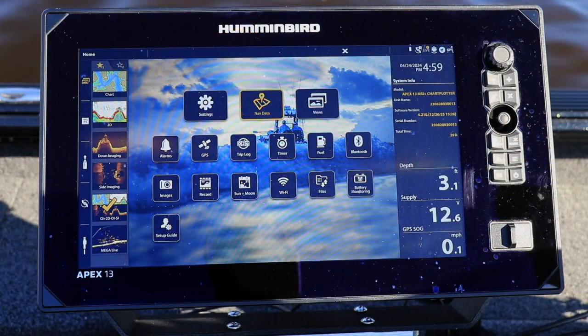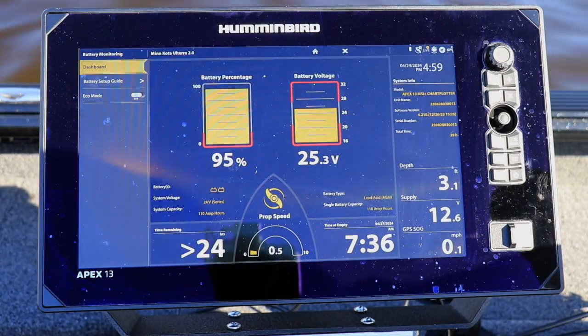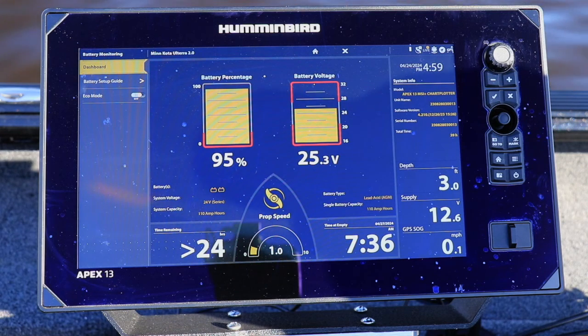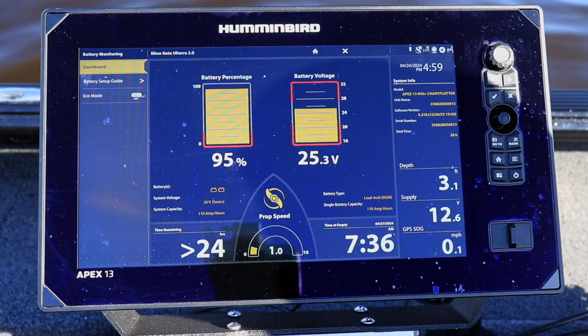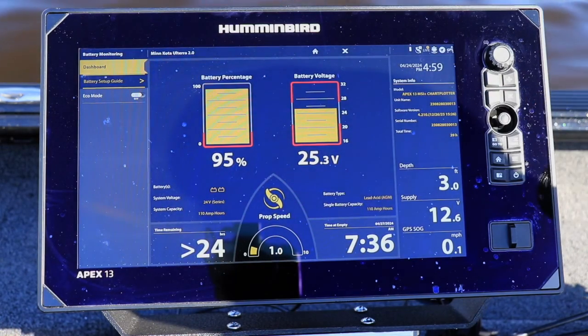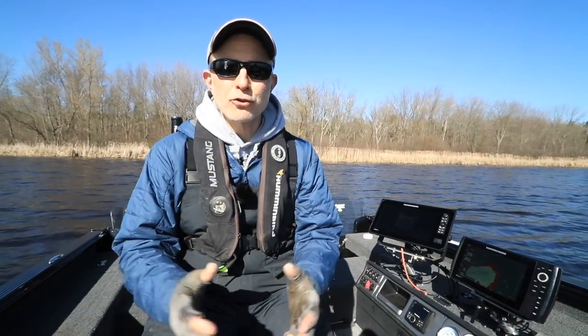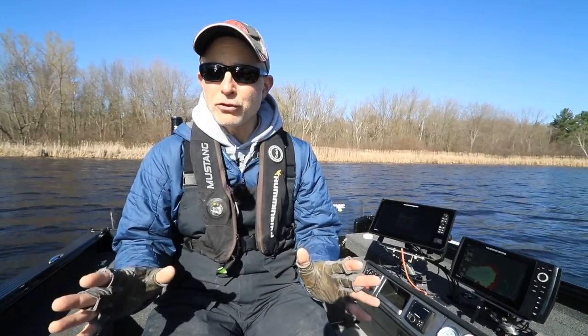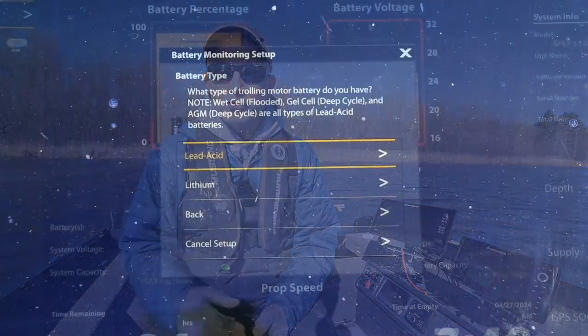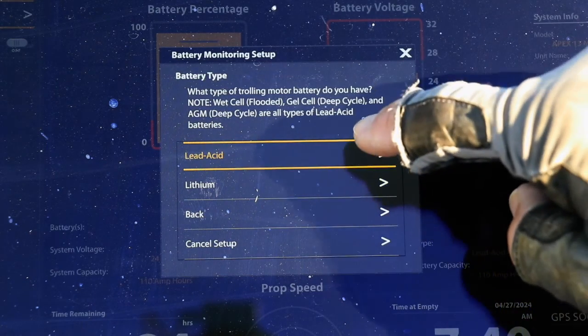On a Humminbird Solix or Apex, navigate to the home screen and then select Battery Monitoring. Here you'll see the window that will display your real-time battery information. To set up battery monitoring, choose Battery Setup Guide and then Start Setup. The first question is going to ask you about your trolling motor battery chemistry, and there are really only two answers: choose either a lead-acid battery system or a lithium battery system.